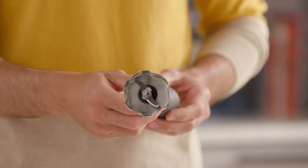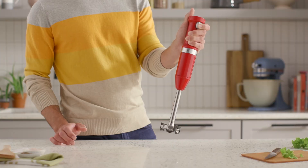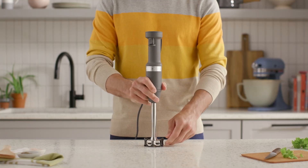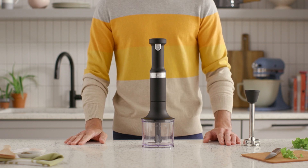A four-point stainless steel blade efficiently blends ingredients, while a variable speed trigger switch provides flexibility and control, and a removable pan guard helps protect your cookware. Hand blender attachments provide additional ways to immerse yourself in flavor and texture.